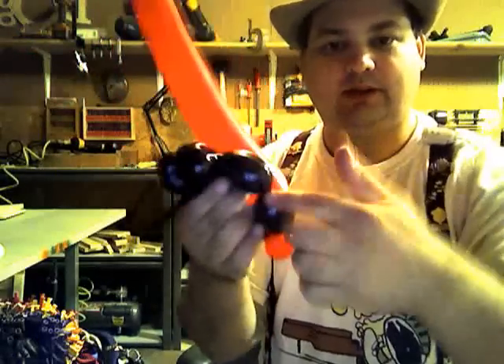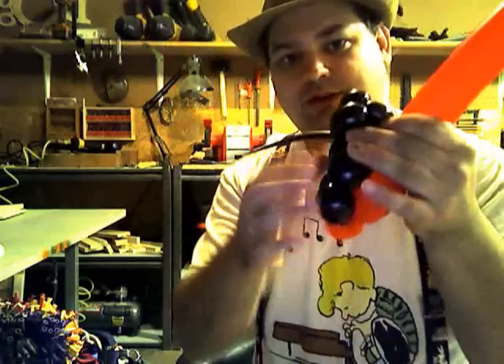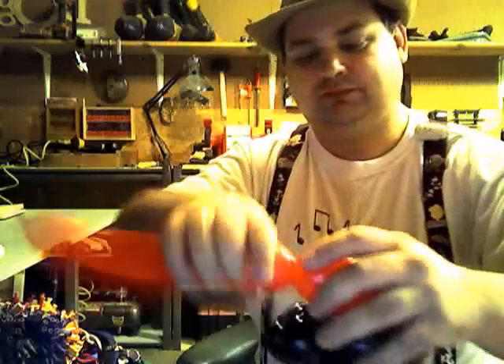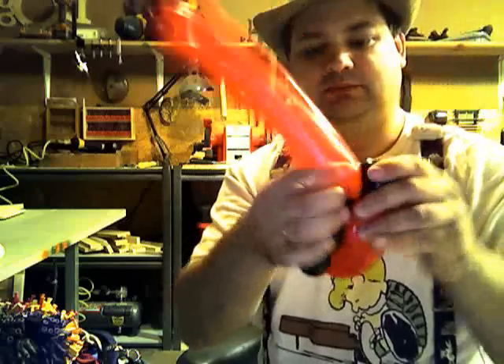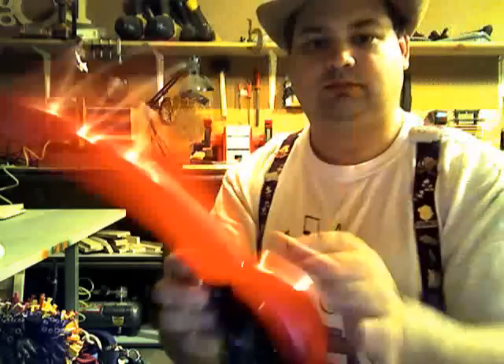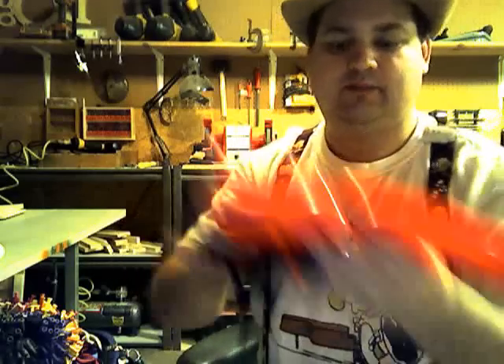Then make a bubble with your red — slightly longer than the four black bubbles. Wrap it around the head and the three pinch twists, and lock it in. Bring it to the back, then make another bubble the same size and twist it into the pinch twist at the back.